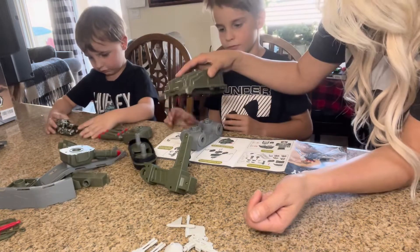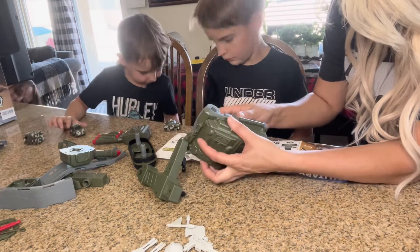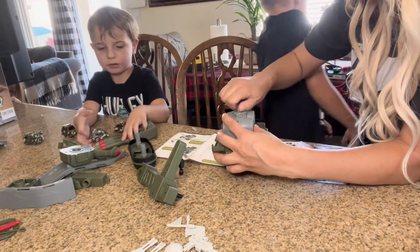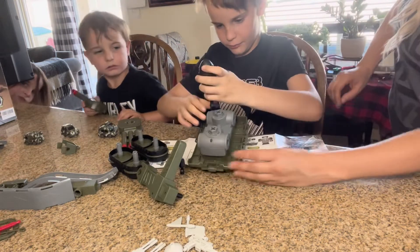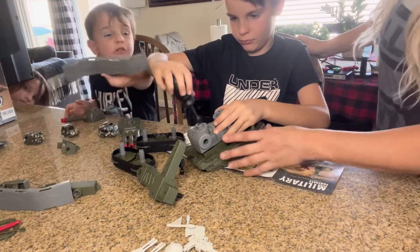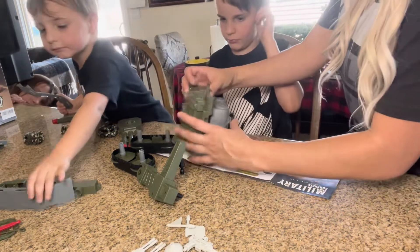It shows that this part is gonna go on top like that. Let him screw in one of the screws — as you can see he's just screwing those in. Then the wheels go right here.